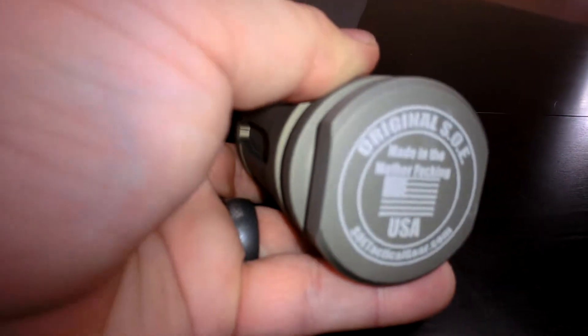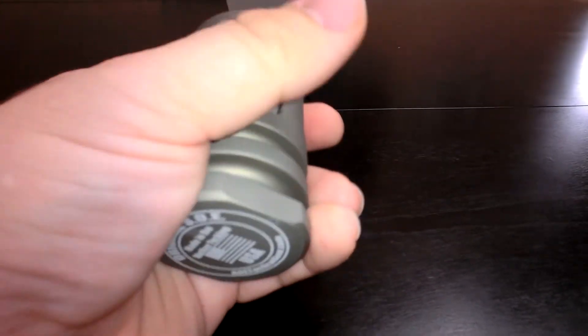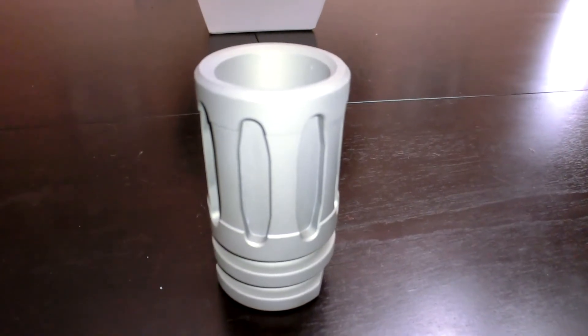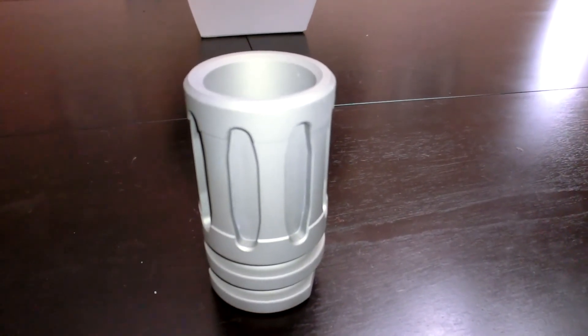The light shines off of it very, very well. So there it is — the original SOE Battle Shot, one ounce shot. It's pretty awesome. If you guys want one of these, check out the link below and check out their store. See ya.